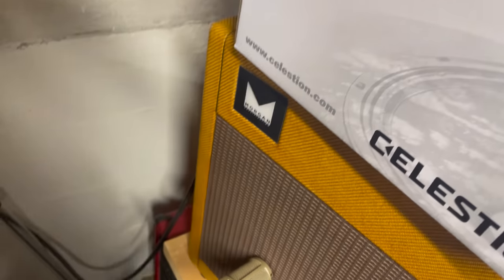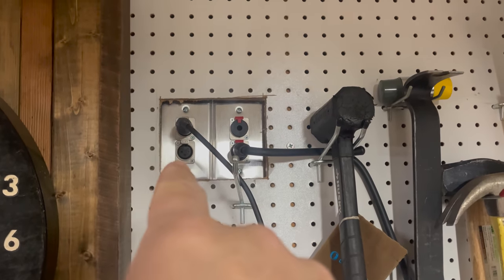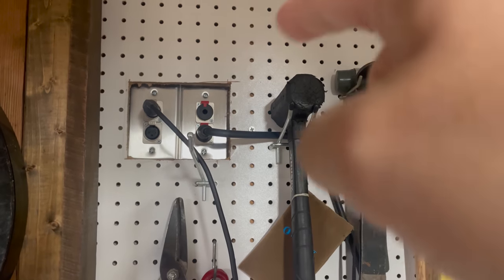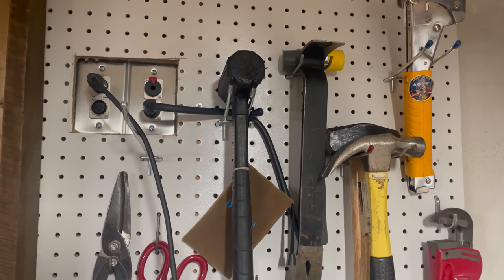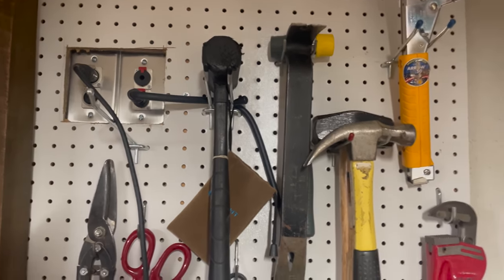That cable and my mic cable run through this mess of other stuff up to a little panel. On the left side I have two microphone inputs, and on the right side I have a speaker cable jack on the bottom and an instrument cable jack on the top. The idea for the instrument cable was if I wanted to mic up a combo amp — you're not supposed to use speaker cable into the front of a combo amp, and you're not supposed to use instrument cable into the back of a speaker cab. So that's why I have one of each.